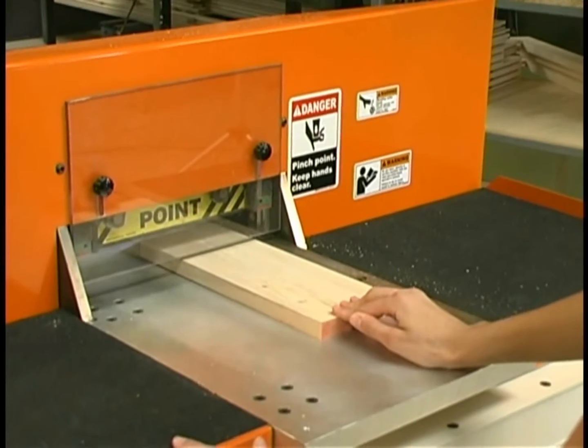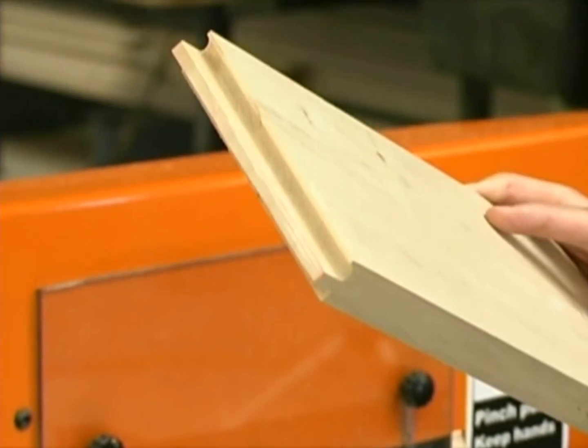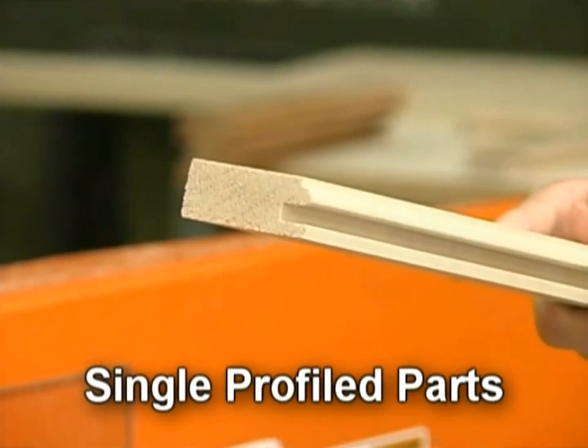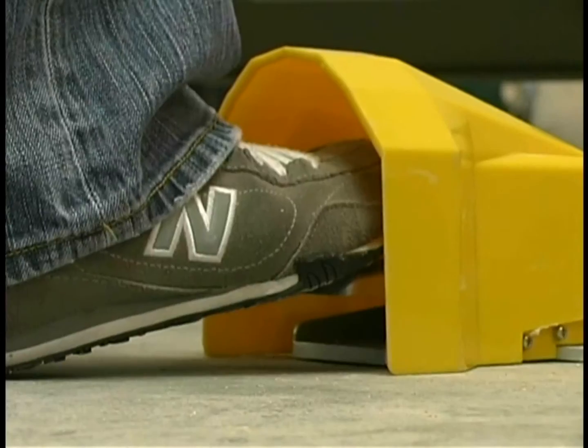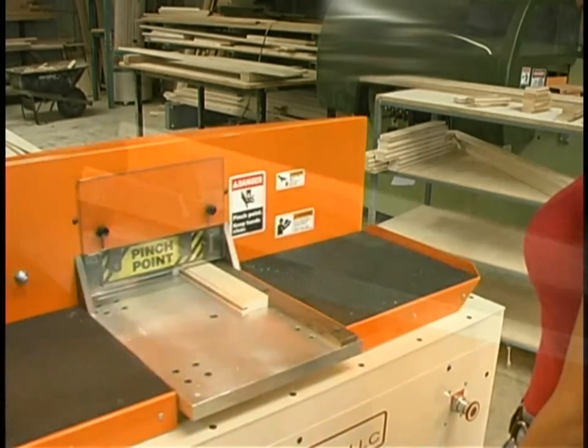The C1203 automatically clamps the part, and in a two-step process, copes a clean, chip-free cut. Single profile parts? Not a problem with the C1203. Simply insert, press the foot pedal, and the unit does the rest within four seconds and chip-free.